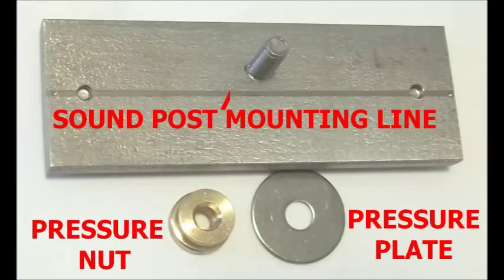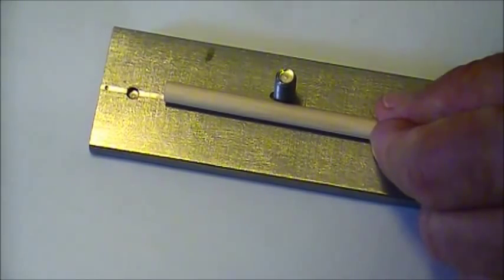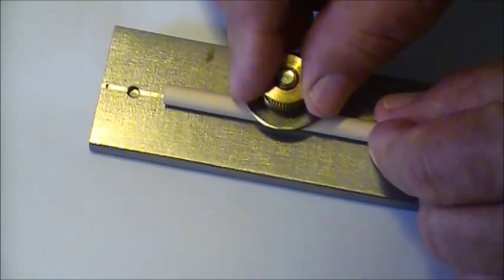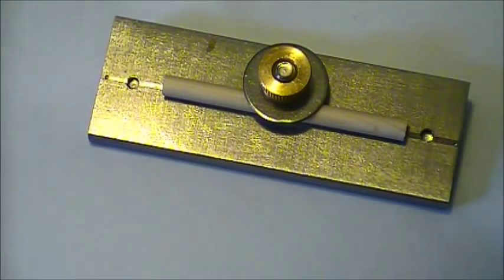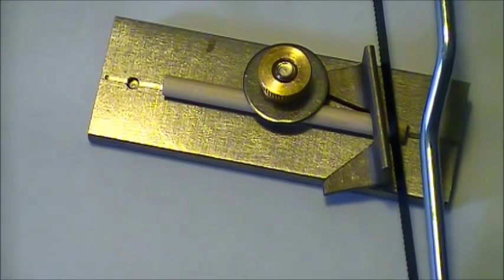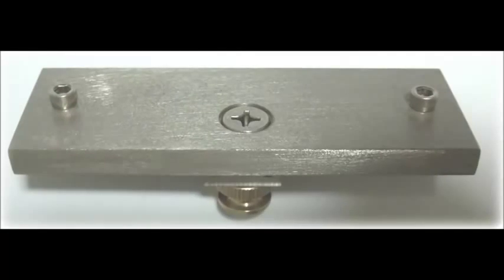Soundpost Mate Cutting Block is made from non-magnetic stainless steel. The engraved center line provides a reference for soundpost gauge measurements and is also the mounting line for the soundpost blank that needs to be cut. When the soundpost blank is properly mounted and held firmly in position, we place the saw guide over the blank and we are ready to trim the ends. Two removable anchor pins at the bottom, when matched with two holes on the workbench, will help steady the block while sawing.